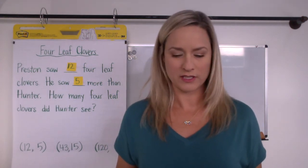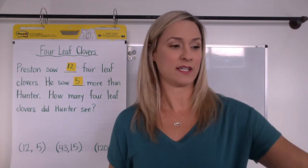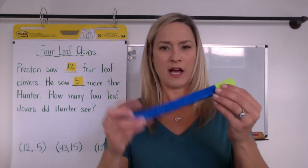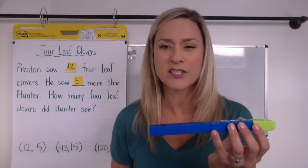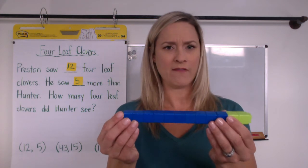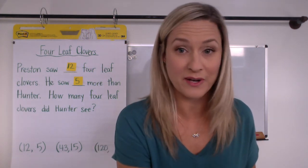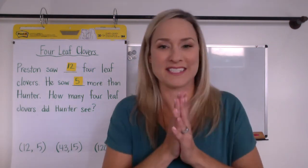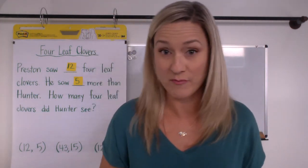Preston saw twelve four leaf clovers. Count them out in your head. And he saw five more than Hunter. So will Hunter have more or less clovers than Preston? We know from the story — we have to be like detectives and look for those math clues. It's also important that we use our tools. Do you have your cubes, your rocks, maybe your clovers, your pictures, your drawings, your whiteboards, your markers? Go get it kids — it's time to solve!